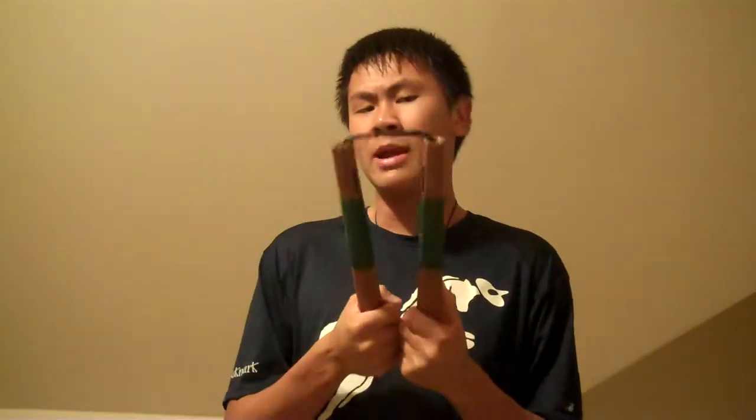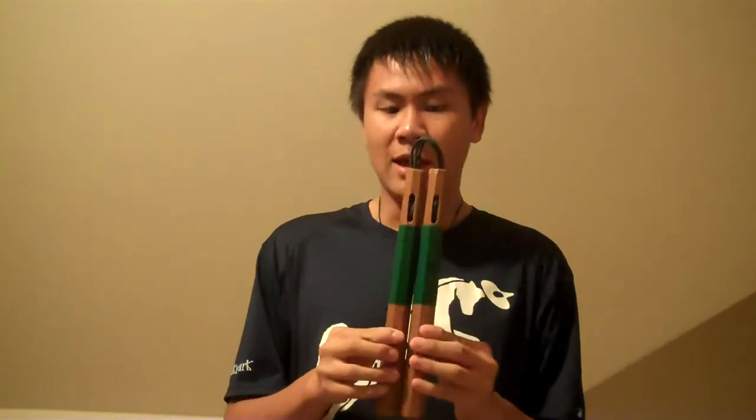Hey everyone, AbsoluteZero here with a review of these nunchucks. As far as I know, I don't know their exact name. I got them at my local dojo and my sensei found them in the Sentry Martial Arts catalog. I tried searching on their site but I couldn't find them. To my knowledge, these are made out of redwood, but I'm not entirely sure of that either. So throughout this video I'm going to refer to them as Sentry Martial Arts or Redwood Chucks.